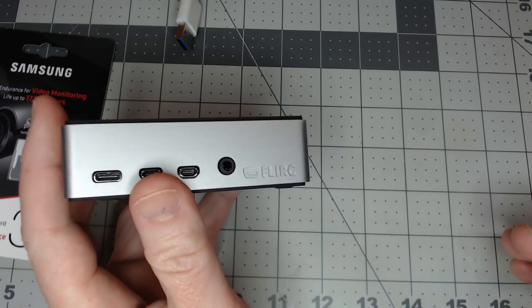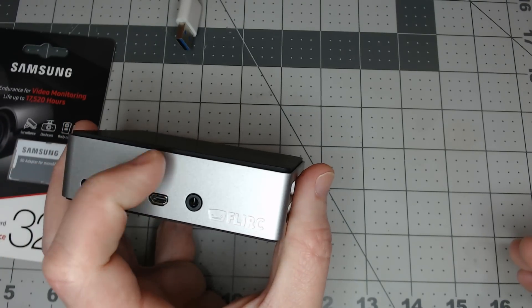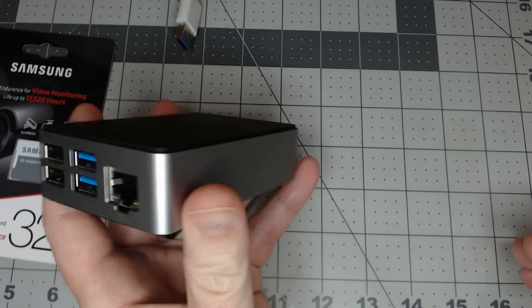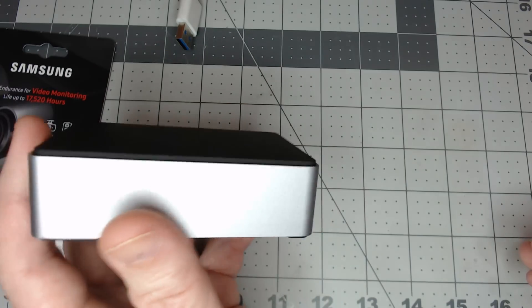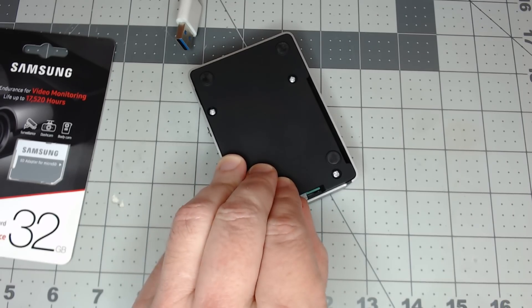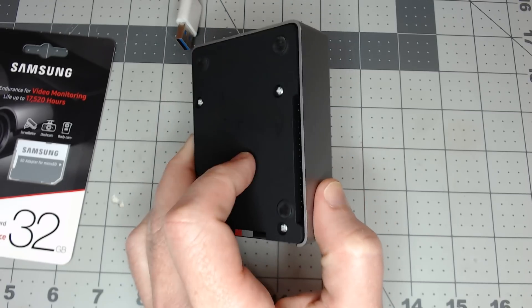We are using the FLIRT case on our Raspberry Pi 4. It's a great little case that has a block which comes down and touches the processor, so the entire case becomes the heatsink. There are no moving parts, nothing to get clogged, and it does a great job getting rid of heat. Simply take the micro SD card, put it in the slot in the bottom, and then power this thing up and connect it to Ethernet.